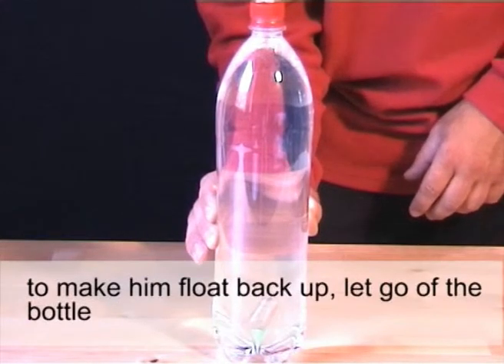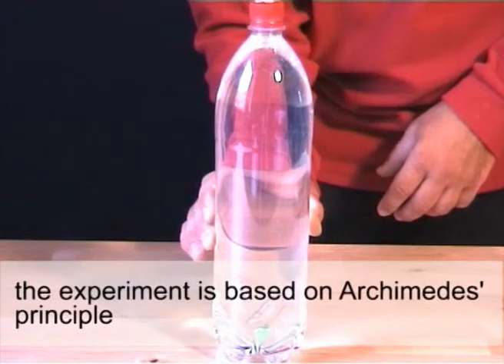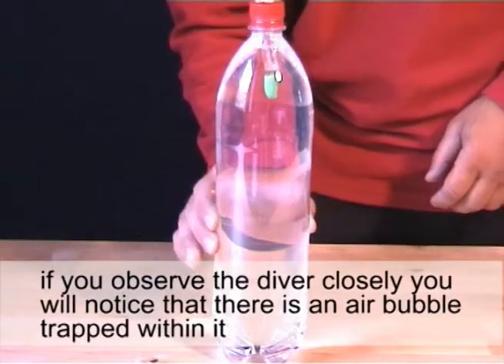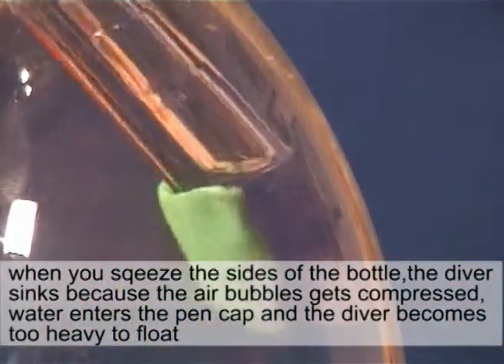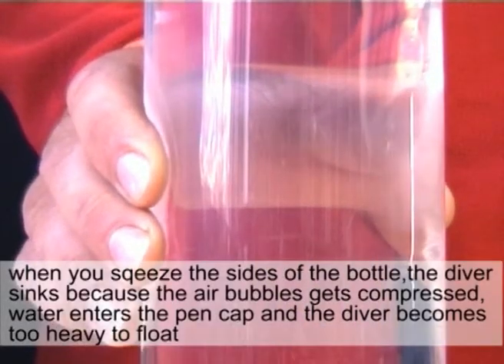The experiment is based on Archimedes' principle. If you observe the diver closely, you will notice that there is an air bubble trapped within it. When you squeeze the sides of the bottle, the diver sinks because the air bubble gets compressed. Water enters the pen cap and the diver becomes too heavy to float.